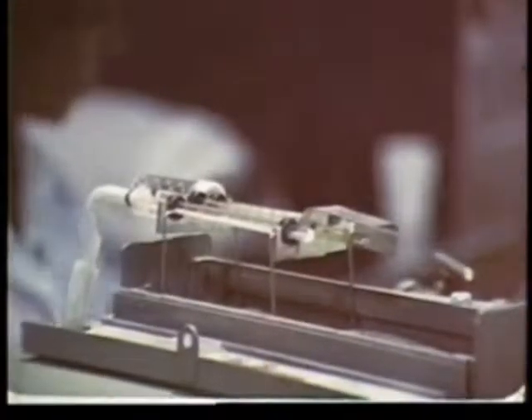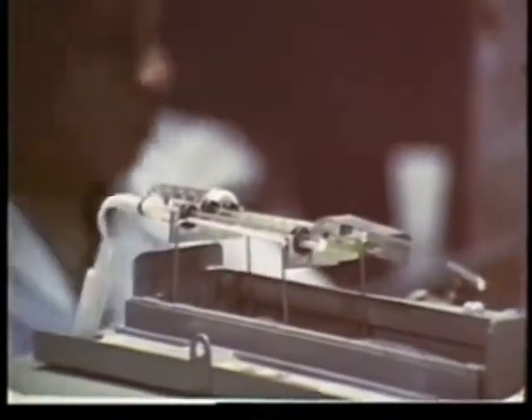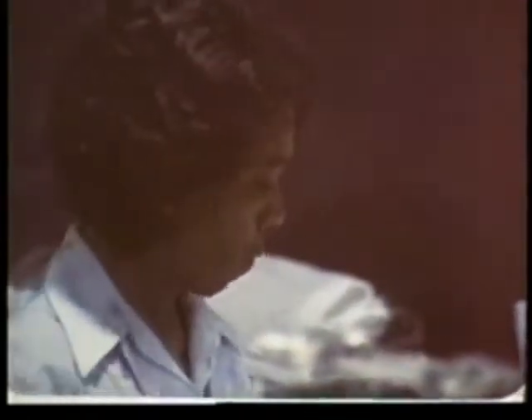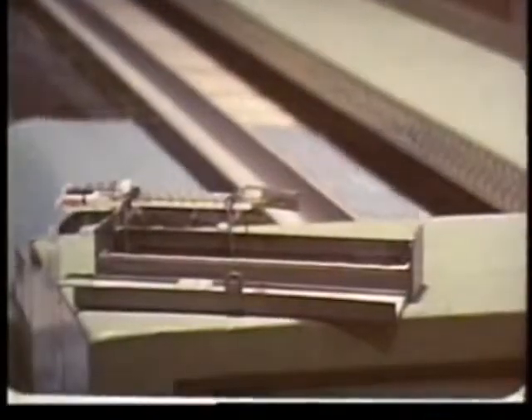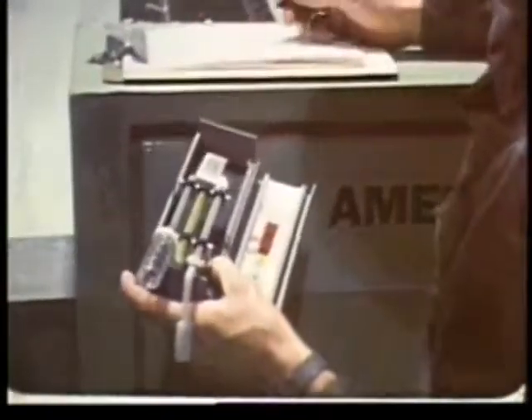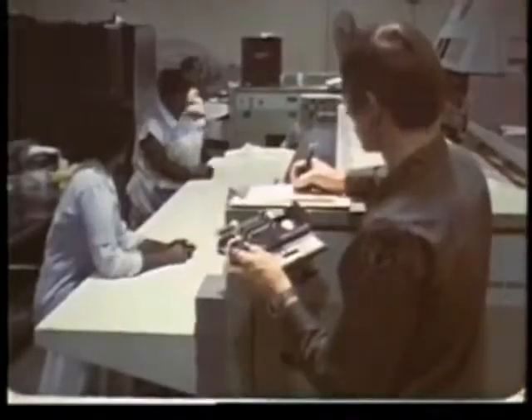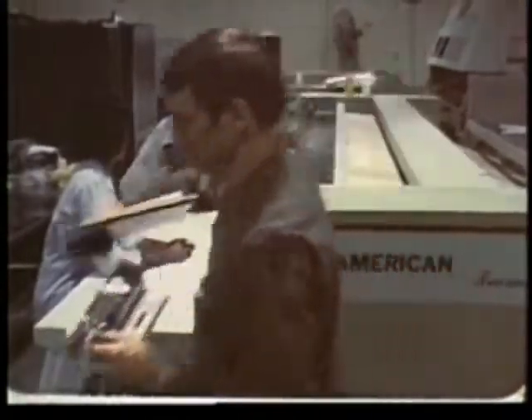Allow about a half hour for the first reading and five to ten minutes for the ones after that. You're trying to determine the heat stress on the workers, so take your readings near where the workers are. Since in this case temperatures are being taken indoors, you're only interested in reading two of the three thermometers: the wet bulb and the black globe.